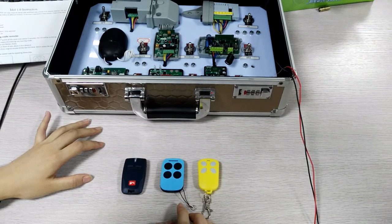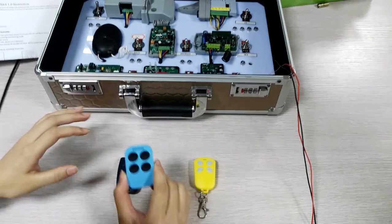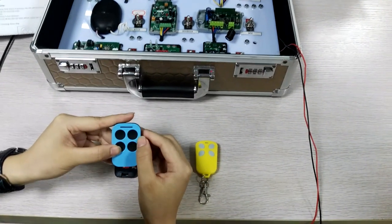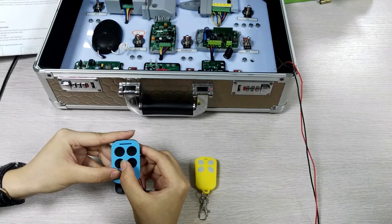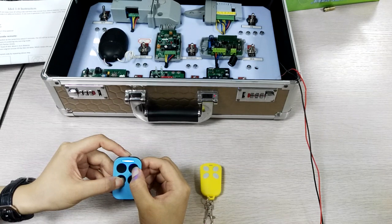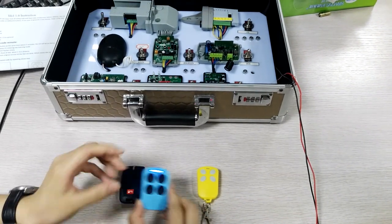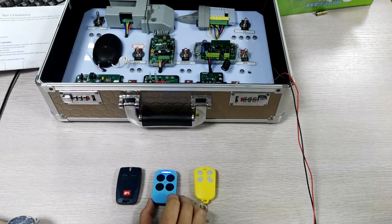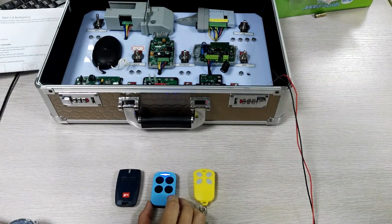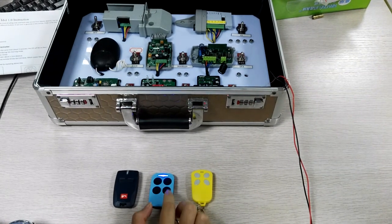I will show you how to learn from the low-link code remote control. Press the second button and third button at the same time for about three seconds until the LED goes on again. That means it has entered into the learning mode. Press any one of the buttons on the remote control you want to copy — for example, the fourth button.